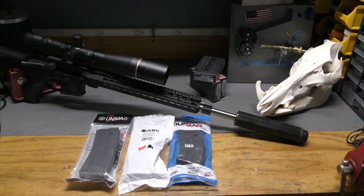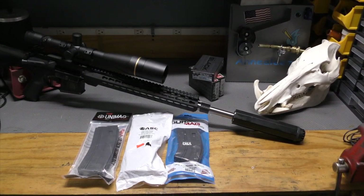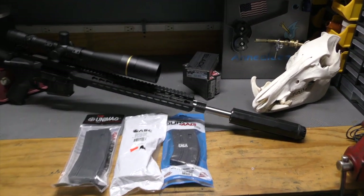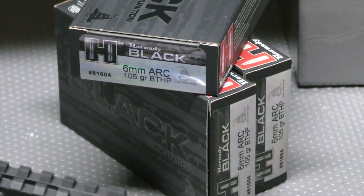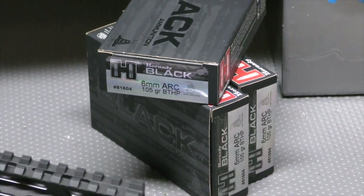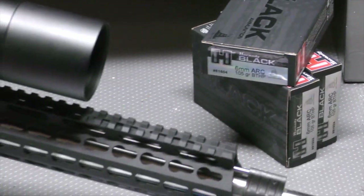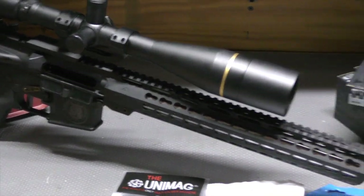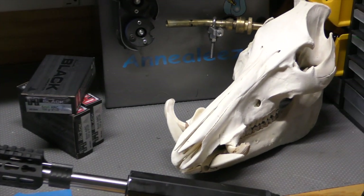First shot's tomorrow at the range with the 6mm ARC, a new caliber from Hornady. I have a few of these rounds on hand, and I will use them not just to shoot and harvest the brass, but also at targets to check function on this new build, and I'll attempt to shoot some hogs with this particular load and see what the results are.